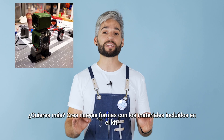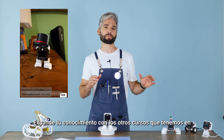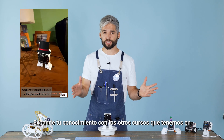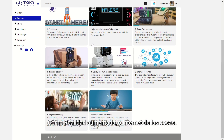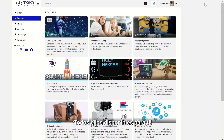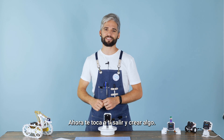Do you want more? Create new robot shapes with the materials already included in the kit and expand your knowledge with other courses we have in our online academy, such as augmented reality or internet of things. All of them available for you. Alright, that's all for today. Now it's your turn to get out there and make something. Happy making!